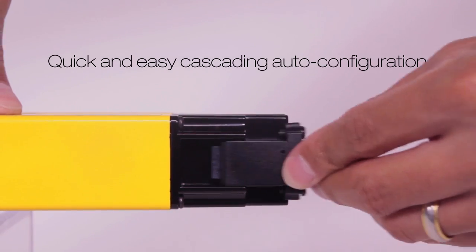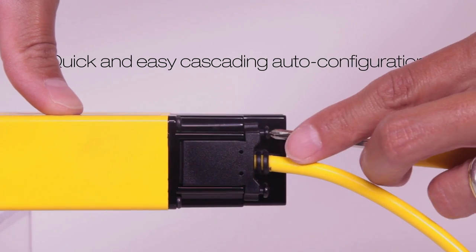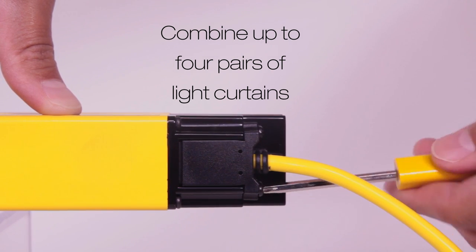The EasyScreen LS takes advantage of automatic cascading configuration for a quick and easy installation of cascade systems, and allows the user to combine up to 4 pairs of light curtains by simply connecting the sensors together.